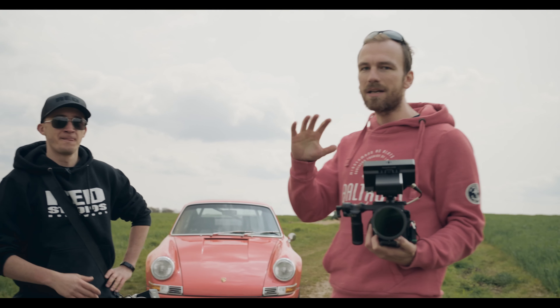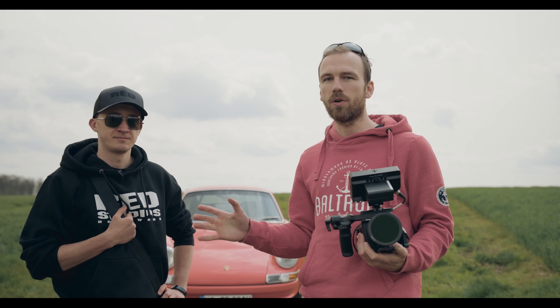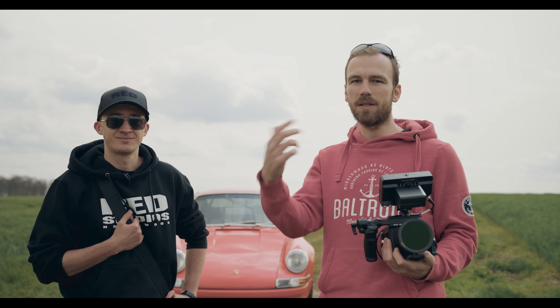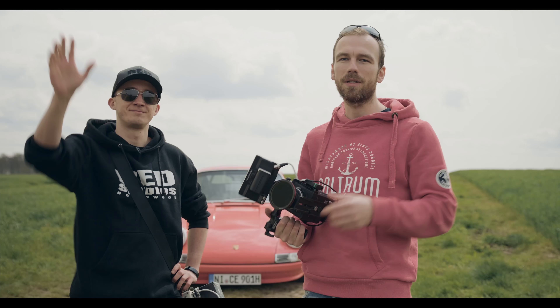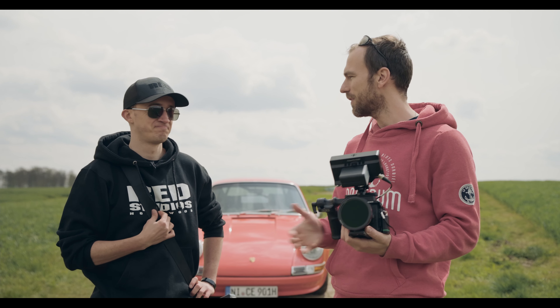So everybody has done a different edit, so I highly suggest you also check out Joey's video. On his video we are going to show how we shot all the outdoor scenes, and on my video we're going to talk about how we lit this whole garage scene. Also check out Lucas — he is making all the BTS for us. We'll link his channel down below.